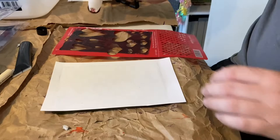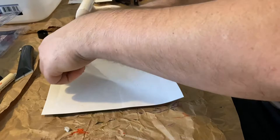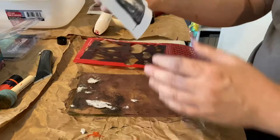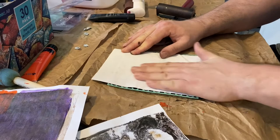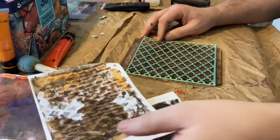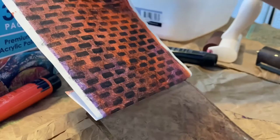I think this one's going to come out really neat. It's distressed — and that's okay. I like this one a lot.